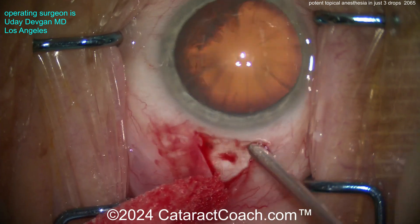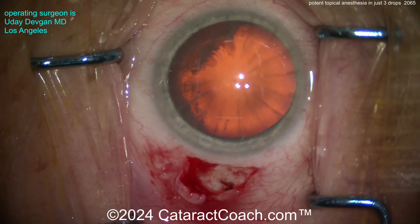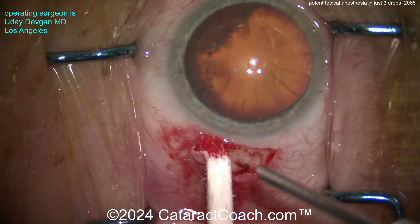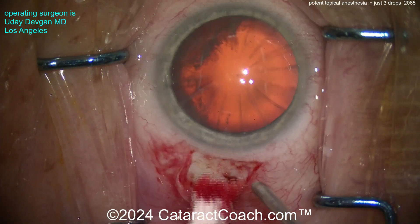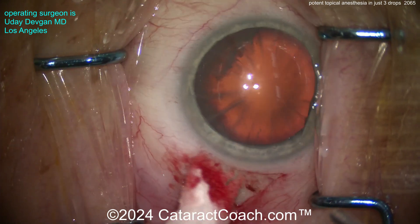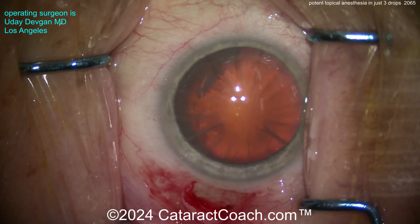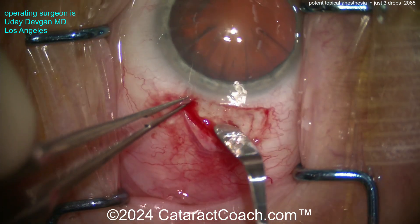We do typically give some intravenous sedation, though not a whole lot — typically one milligram, sometimes two milligrams, of midazolam via IV line. Midazolam in the U.S. is also called Versed. That gives some good sedation, and you can see patients are very comfortable with no issue at all, even doing cautery on the surface of the eye.